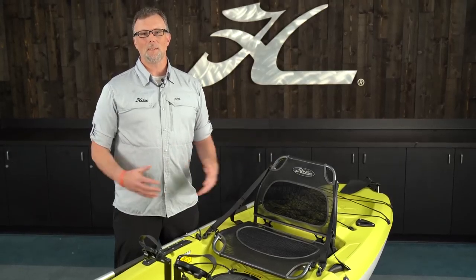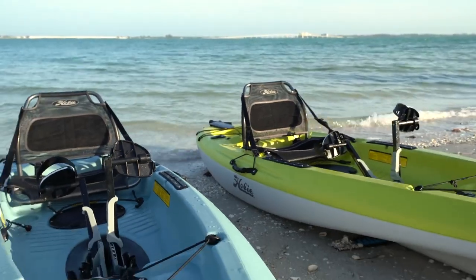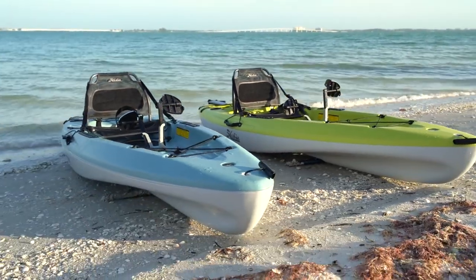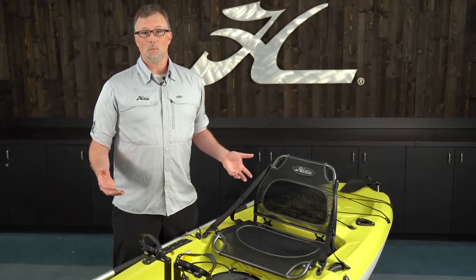Thanks for joining us for the Hobie Mirage Passport 10.5 Quick Start video. This video is going to walk you through all the pre-assembly pieces that you need to put together, and also point out some of the great features that the Passport has for you.